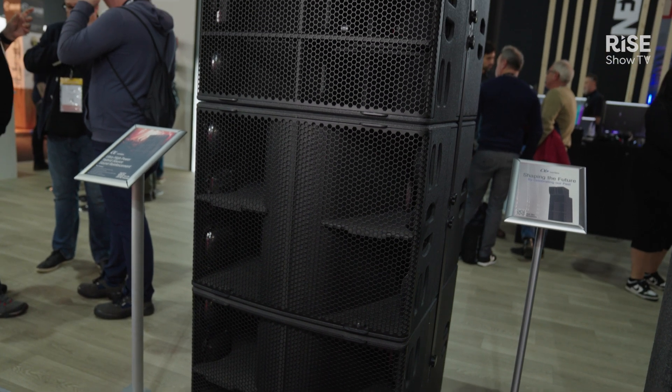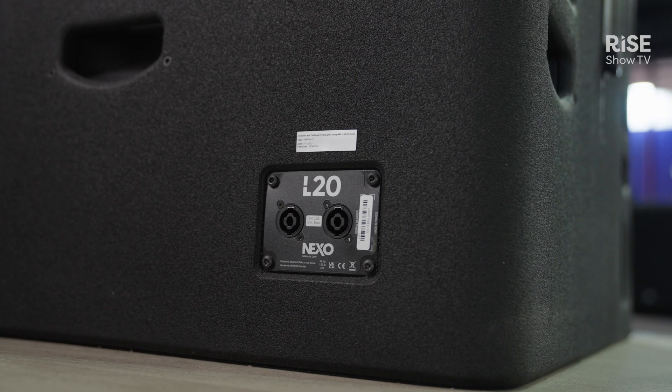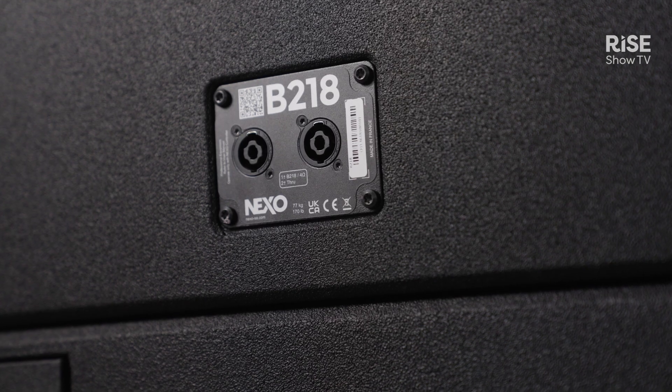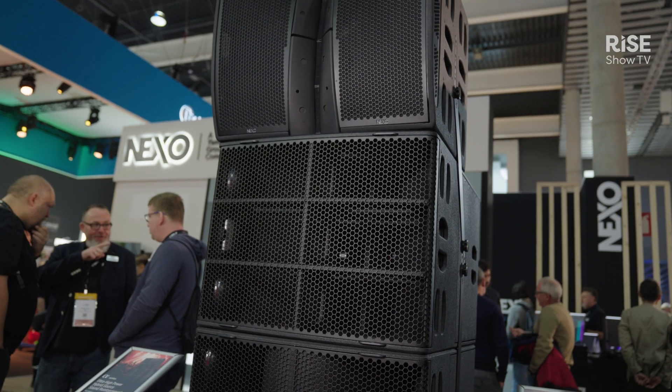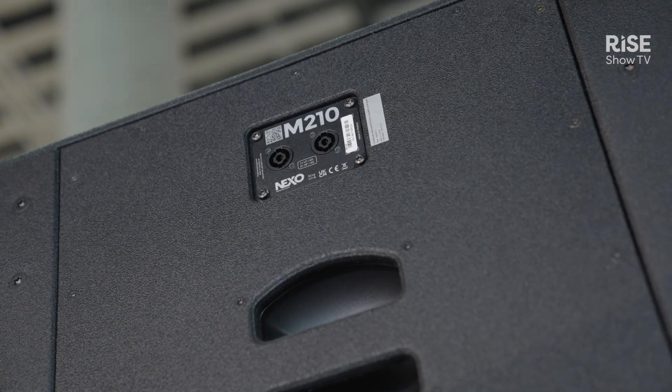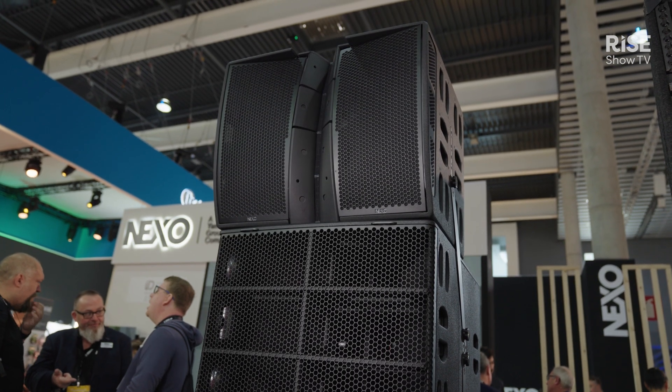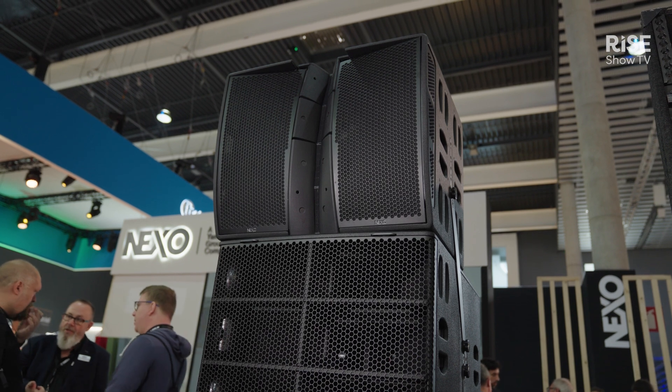The Alfa Plus stack comprises two L20 subwoofers, one B218 base unit, and the M210 high-frequency top box, which features two by ten inch drivers and four by three inch HF drivers.